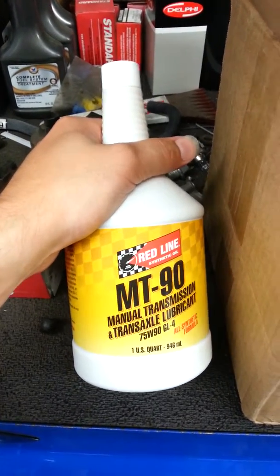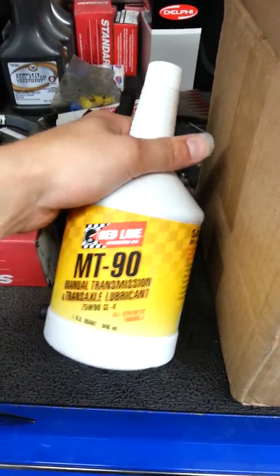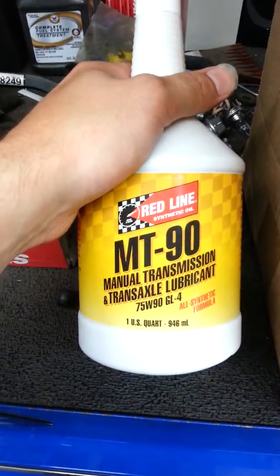Apparently a GL5 is too slick of a fluid and will not allow proper engagement of the synchros. The synchros need friction, and the Redline MT90 has friction modifiers that allow that to happen. You want to use a GL4 fluid.